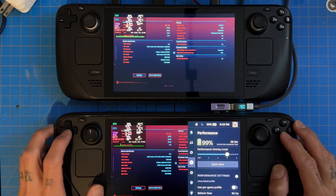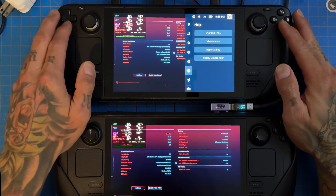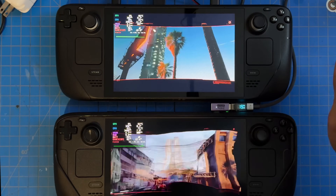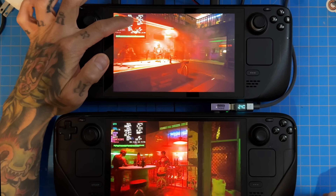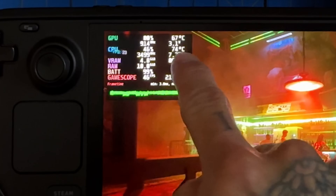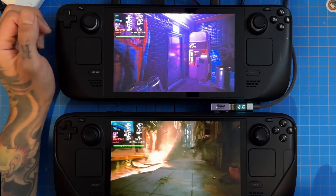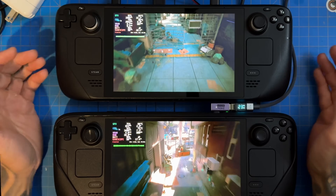I was getting power issues with this OLED Steam Deck, so I'm double-checking that Power Tools is on Performance mode. It was not overriding — so let's override, apply the TDP settings, and back out. Looks like the TDP has kicked up now. That's the 21 watts I was looking for. Now we're getting 80 frames on the LCD and 48 frames on the OLED. Wattage on the OLED is about average — around 10 watts.